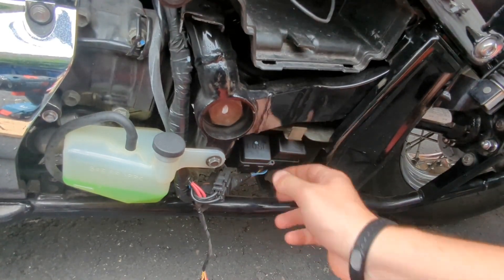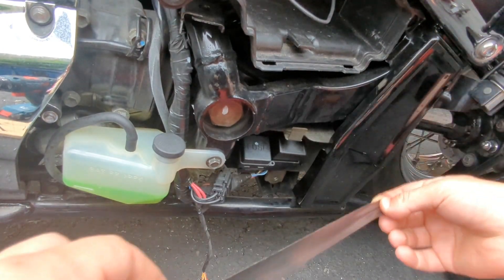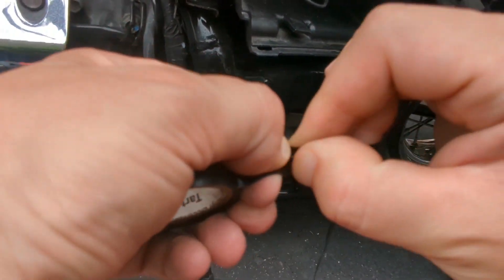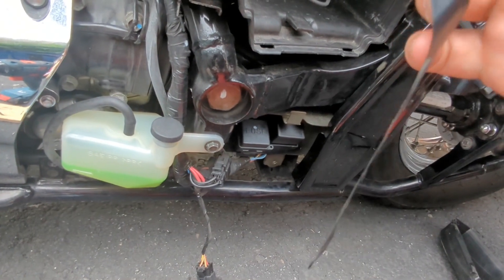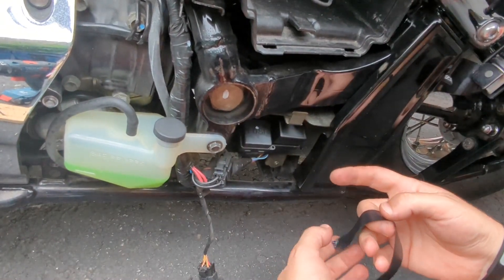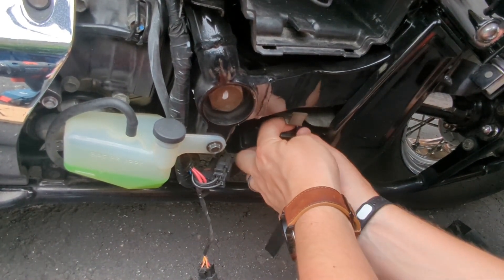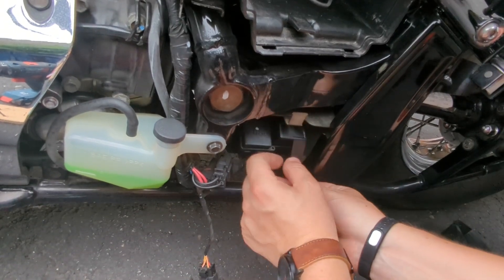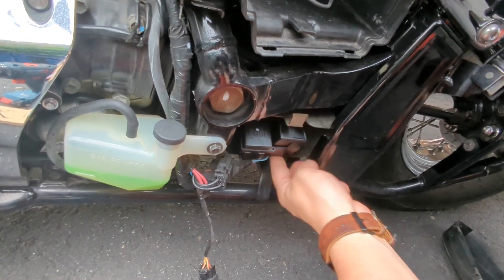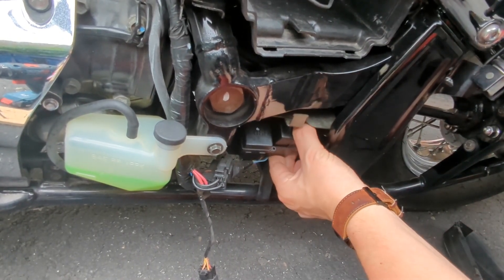So we have the new LED flasher relay installed. I usually put a little bit of electrical tape around it just in case, just to secure it, as the bike is going to have some vibration while it's working. So let's do that — place it on one side just to keep it secure.